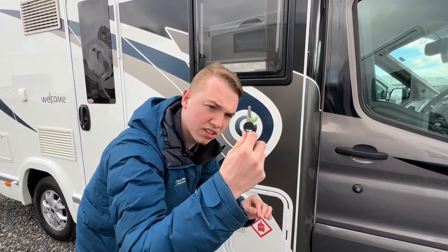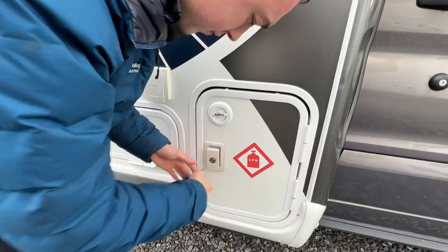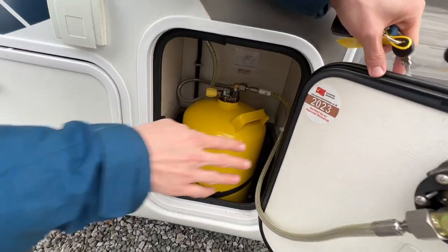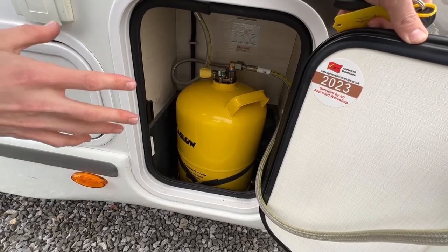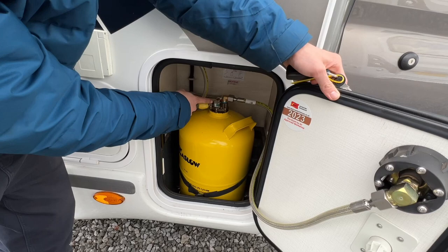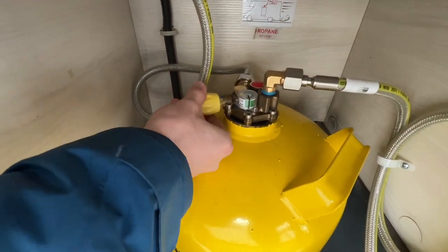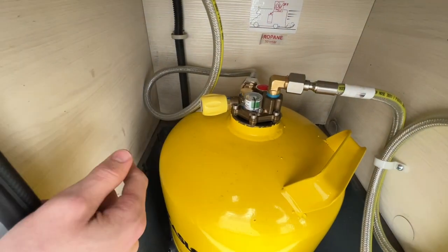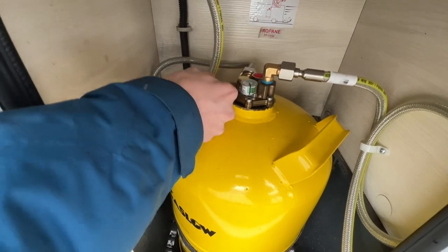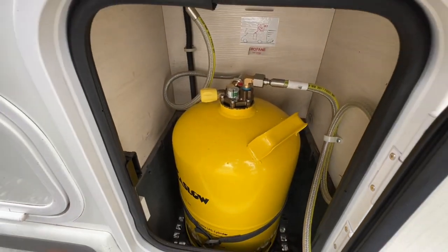Using the habitation key — the little black key — you can get into the lockers. You do have an 11kg Gas-Low bottle on this vehicle. You can see the level indicator on top; it's in the green which means it's full. To turn it on and off, you've got a plus and minus on the bottle: anti-clockwise for off, clockwise for on.